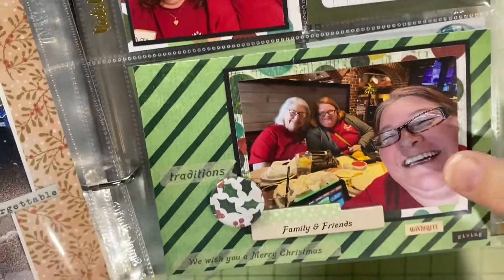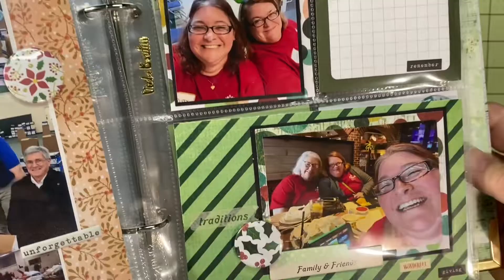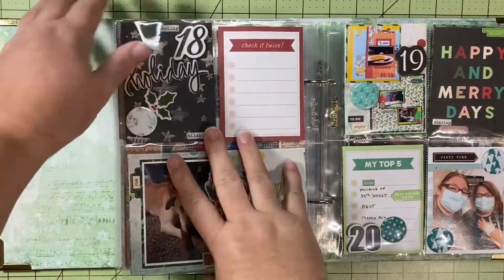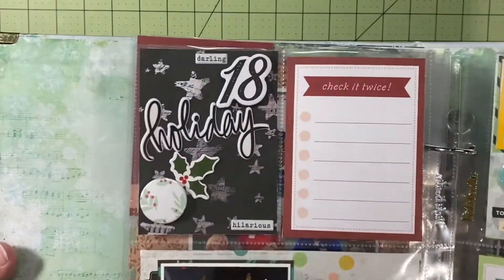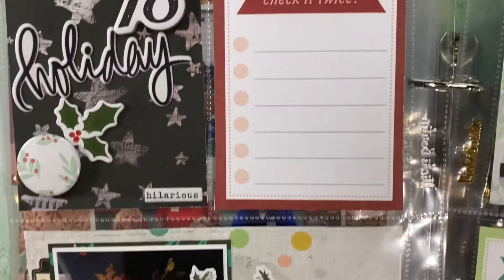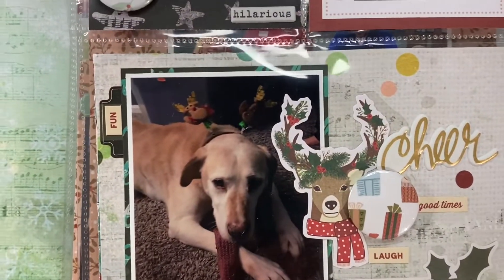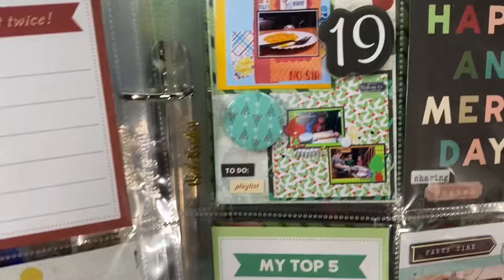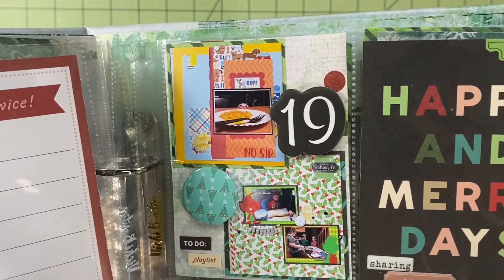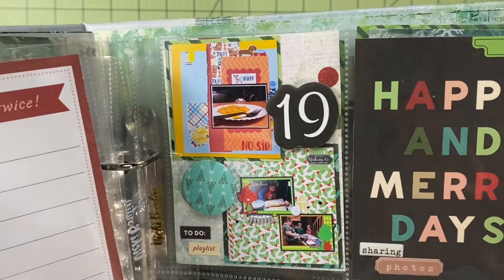Day 17 was the Christmas project at church and I have two pages for this because it's a big event. The first page is the prep work and all the people who came out to help us help 100 families in need. That's me and my bestie welcoming people coming to get their stuff, and then that's me, my mom, and my bestie having lunch after we were done. Day 18 I just had one little picture of my dog in reindeer antlers — super super cute.